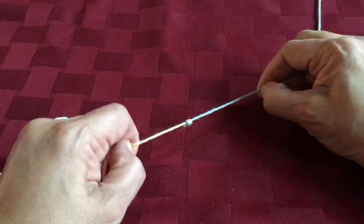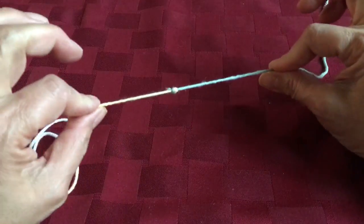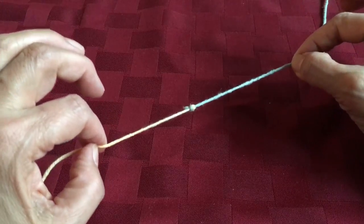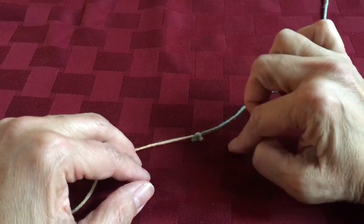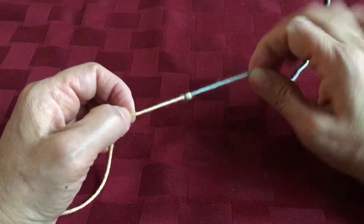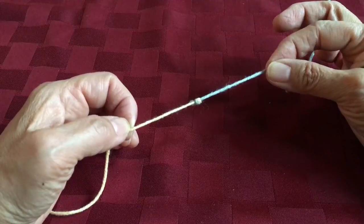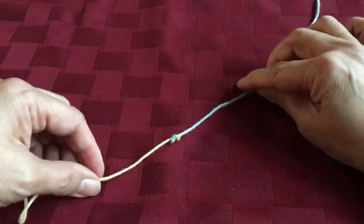Now I wouldn't trust that until I tested it. I'm giving it a good tug — that is going to hold. This is what I'm doing in my seascape scarf, and I'm doing it about six stitches before I get to the end of the row so that the knot will end up pretty close to the end of the row. It really doesn't show, and I use this a lot in garter stitch too because it doesn't show in garter stitch either. I would not use it in stockinette. Good knitting to you.